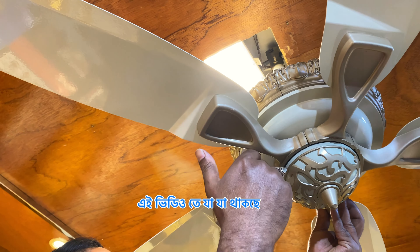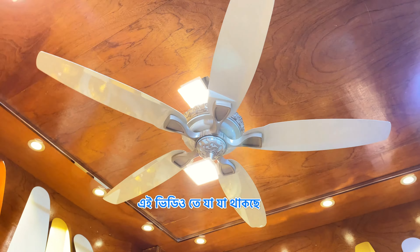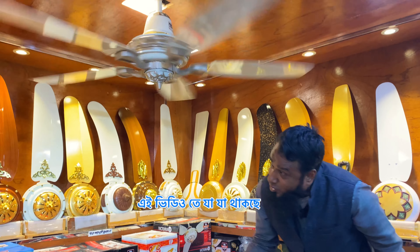It is noiseless. It is complete metal and it is 100% aluminum. It is beautiful and soundless.